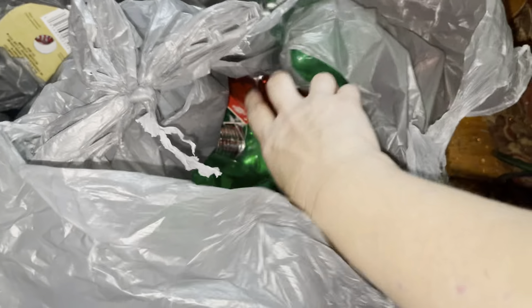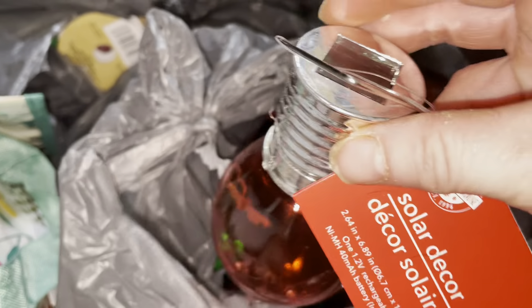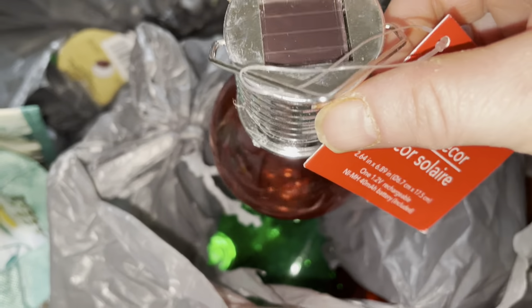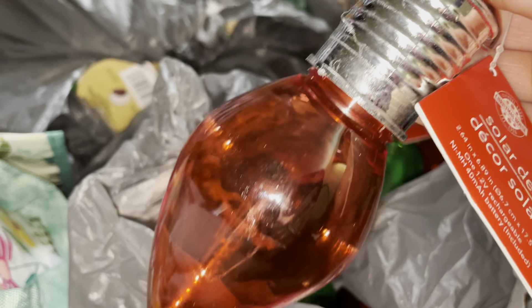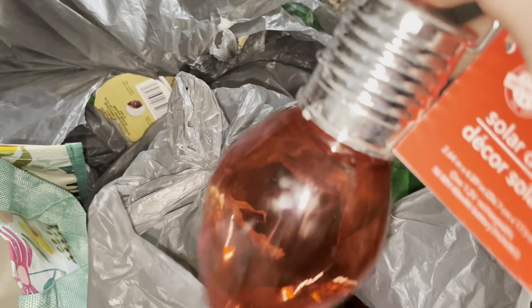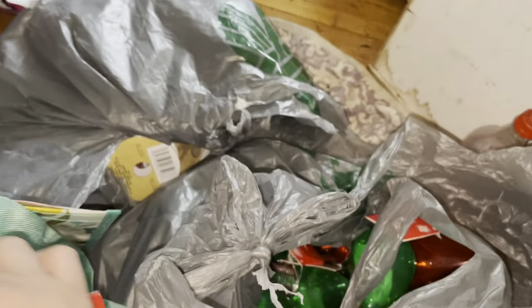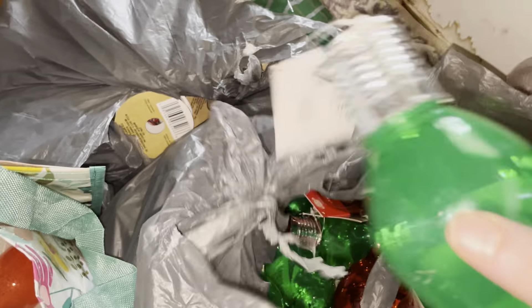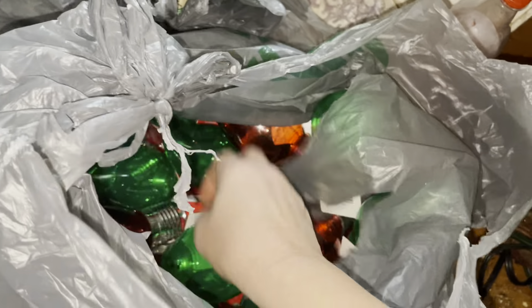I saw this on YouTube — these are like the solar decor lights and stuff. I was thinking I have some garland downstairs and I can wrap it around the poles and then put those around them. I think that would be cute. I've got green ones — one, two, three, four. I think red and green are the best ones.